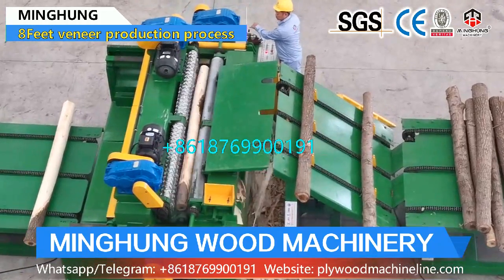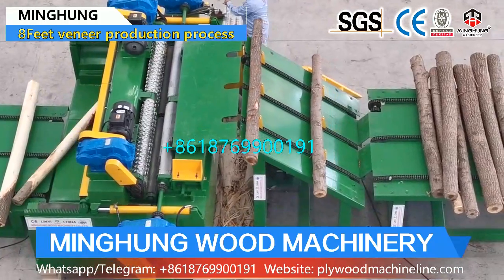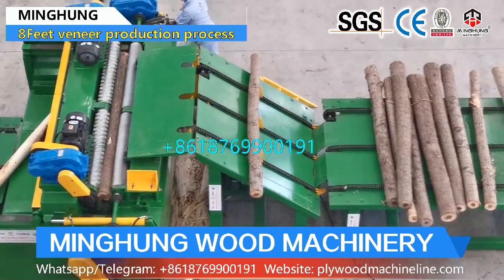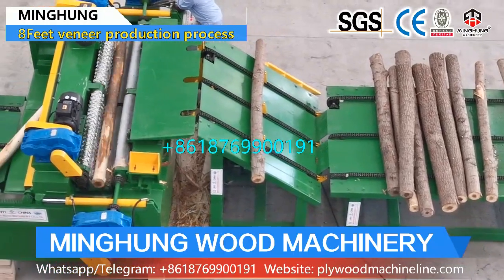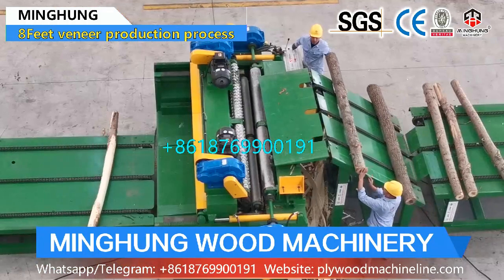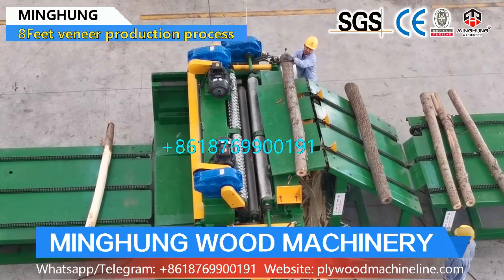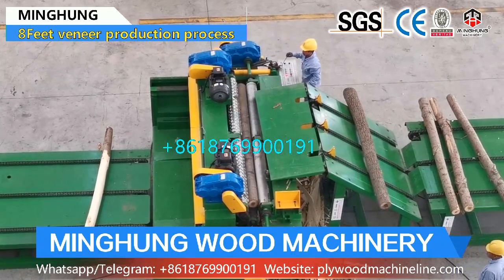As you know, wood veneer is the material for making plywood, wooden furniture, and others, so its quality is very important. This 8-feet veneer production line can process a max log length of 2,600 mm, max log diameter of 600 mm, and thickness can be 0.5 to 3 mm.